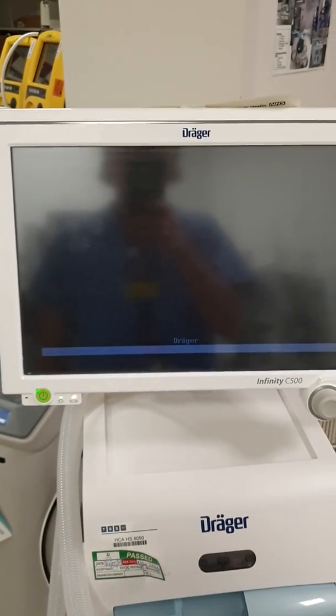So to switch it on, press the button and then we have to wait for about a minute to start up.